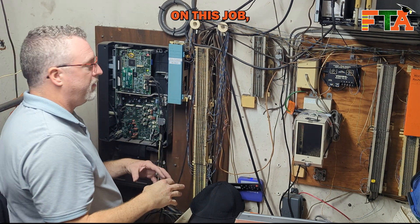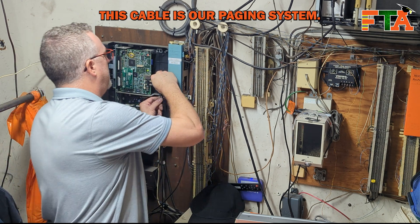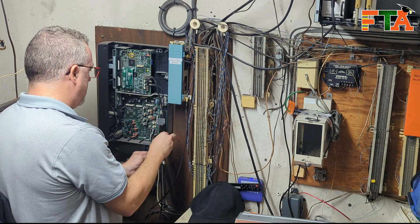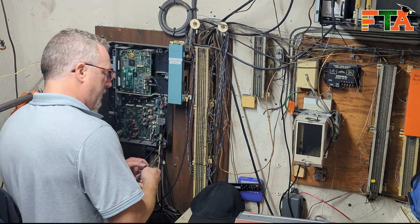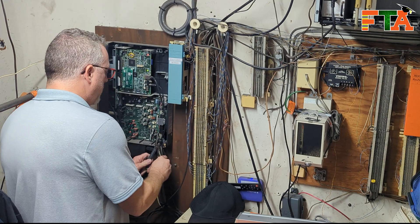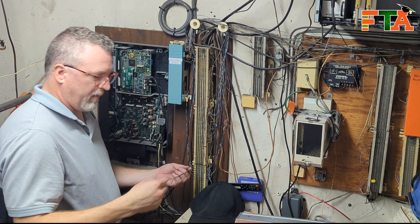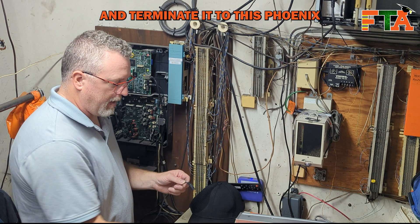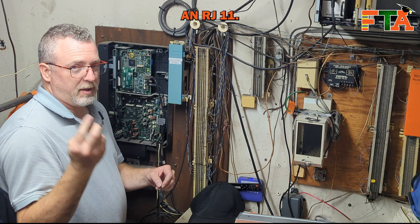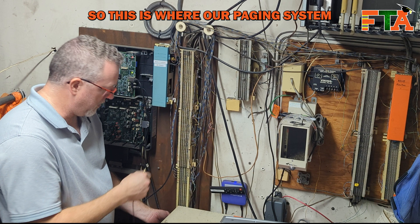According to the scope of work on this job, which is a Field Nation job for those of you wondering, this cable is our paging system. We're going to take this out of here. So we've got our cable out. Now we're going to cut this and terminate it to this Phoenix plug that is plugged into an RJ11. This cable is going up into this row of blocks - this is where our paging system is terminated.